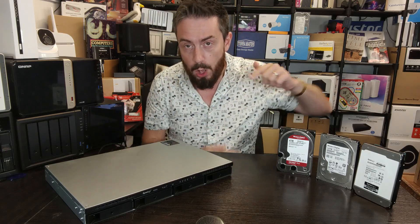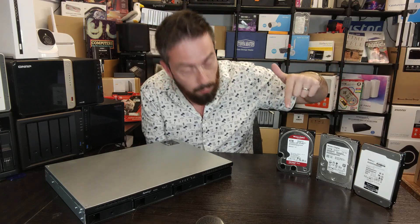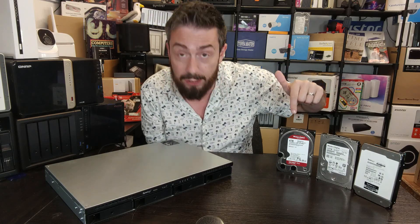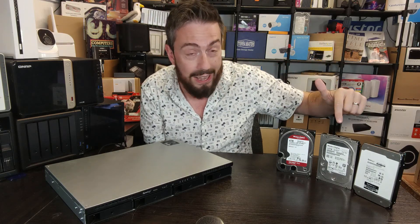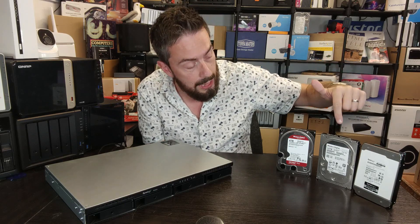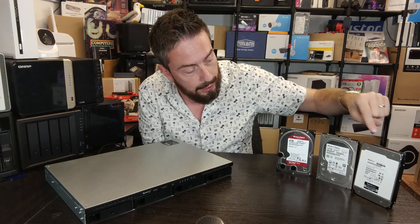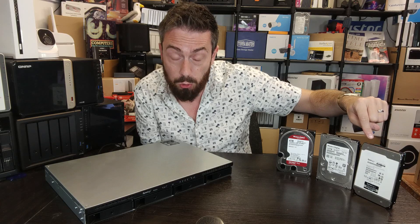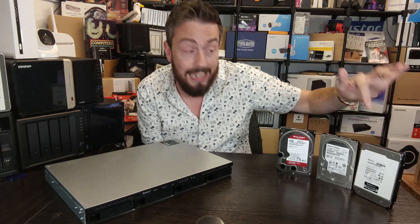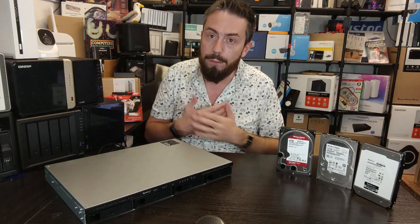In today's video we're going to be looking at this system with three different kinds of hard drive. We're looking at traditional NAS-based hard drives from WD — the WD Red Plus, 4TB — then an enterprise class rack mount drive, the WD Ultrastar series in 10TB, and finally Synology's own HAT5300 16TB drive.